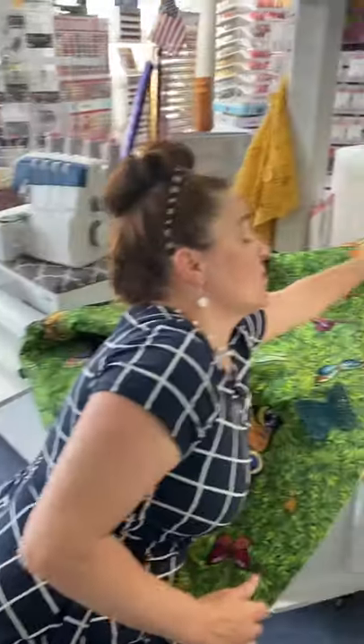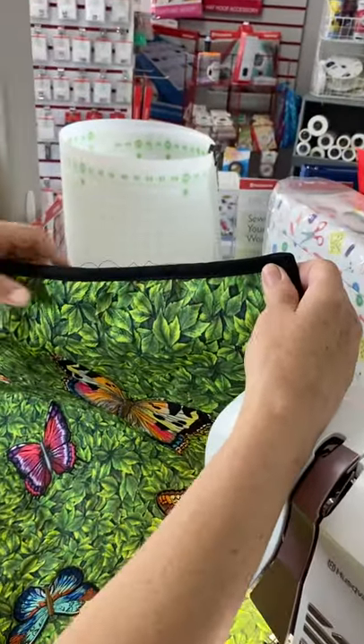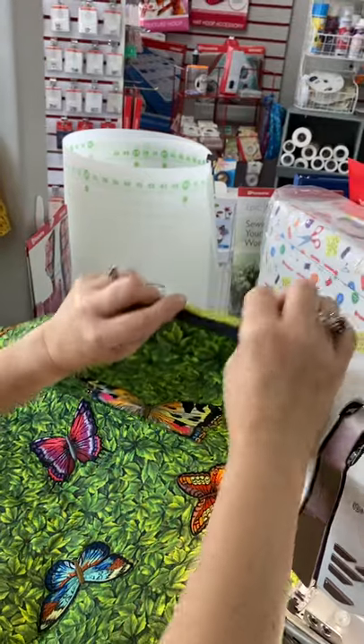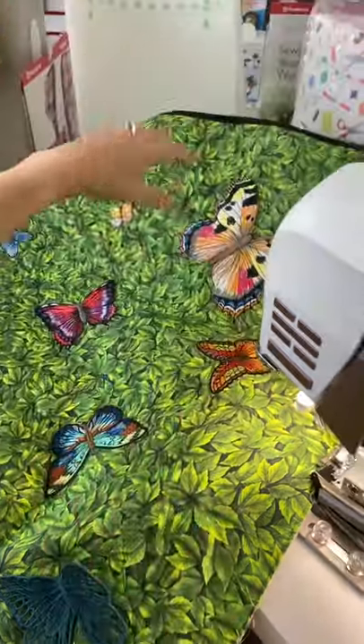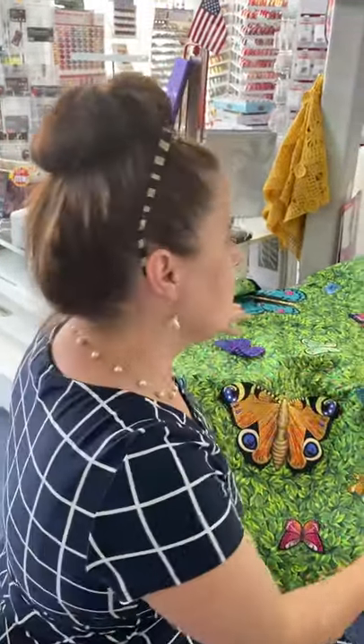It actually looks pretty good. If you look at it, it goes on super fast and easy. I left long tails in case I want to tack down my little corner. It's not too bad for how fast it goes on — lickety split. So I thought I would show you guys what I learned, because that's what this quilt is all about: what I learned over my summer vacation. Here we go.